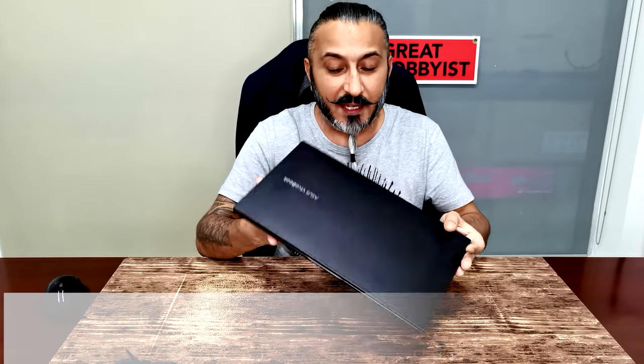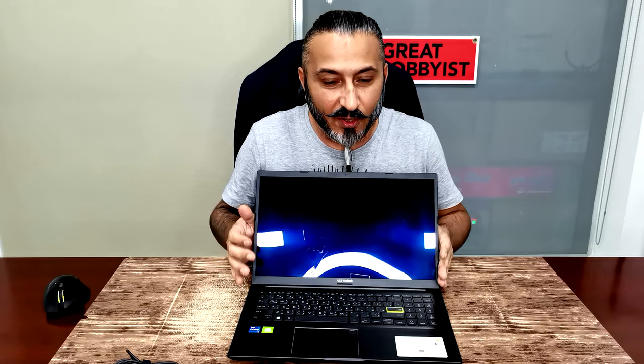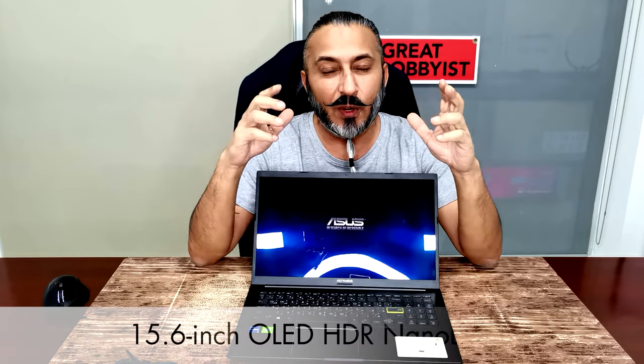It comes in two beautiful colors — this one here is Indie Black and it also comes in Transparent Silver. One uniquely different thing you'll notice is the fingerprint scanner is on the touchpad itself, which is quite different from what you've seen on other laptops. It also has a three-sided NanoEdge display with very narrow bezels of 6.1mm on the sides, giving you an 85% screen-to-body ratio. Let's turn it on — it's a 15.6-inch OLED HDR NanoEdge display.